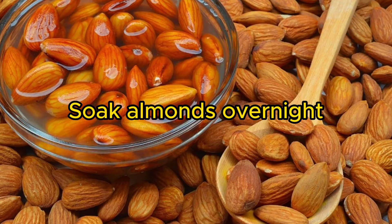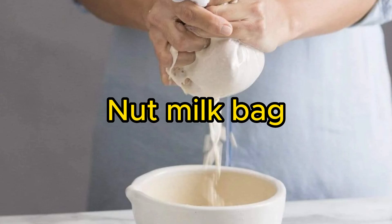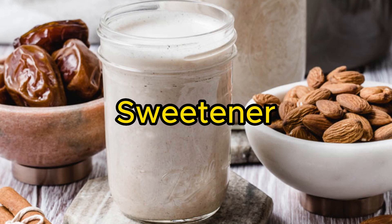Number 2: Almond Milk — an easy and delicious plant-based milk alternative. Soak almonds overnight, then blend with water and strain through a nut milk bag. Add sweetener if desired.